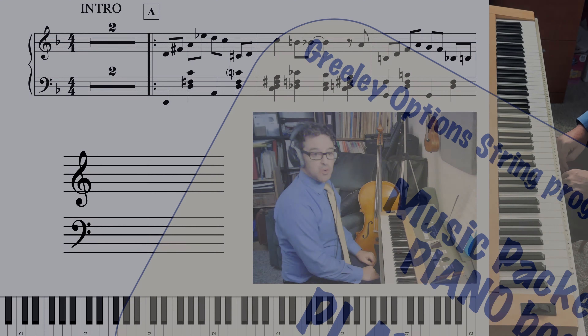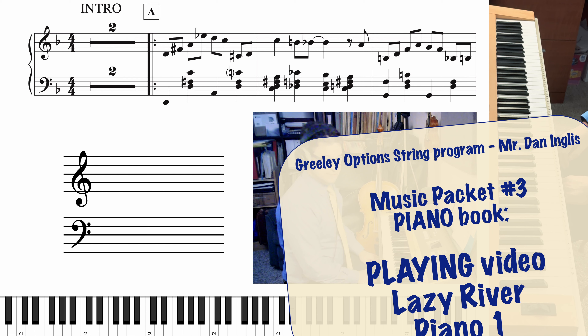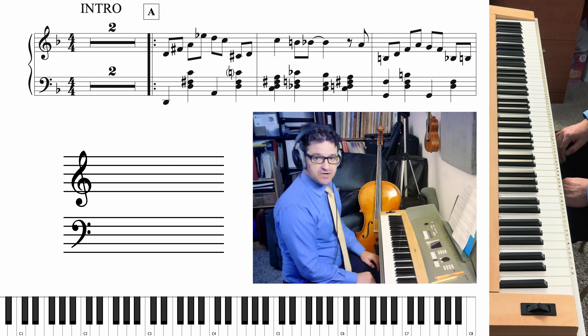This is Lazy River Piano 1. I want you to bring out the melody in the right hand more than you think you should, and I want you to shade back the chords in the left hand more than you think you should. You won't think you're supposed to because there are just so many notes to learn that you might feel like you need to play them hard, but you shouldn't really play them hard. It should not appear that you spent any time learning them.